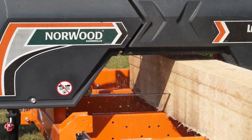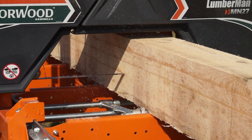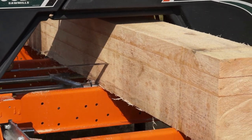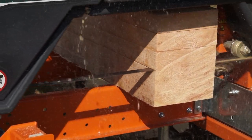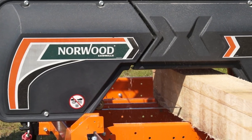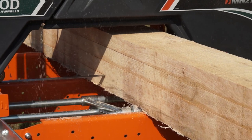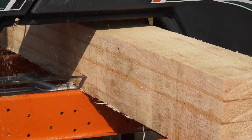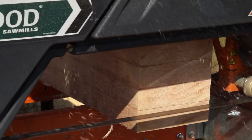Shipped in kit form as other Norwood mills, the Lumberman MN27 can be inexpensively delivered anywhere, saving you hundreds of dollars. With Norwood's fully illustrated manual, the basic Lumberman MN27 can be assembled in a single day. This short assembly time is a valuable learning process to help you fully understand your new sawmill and all of its functions.